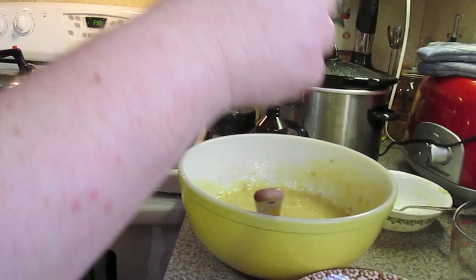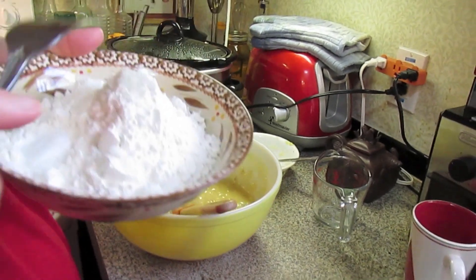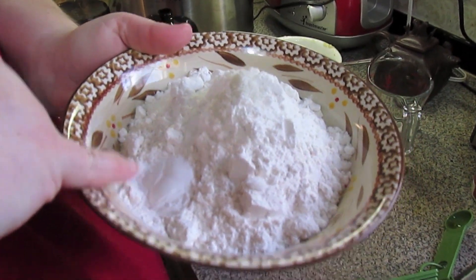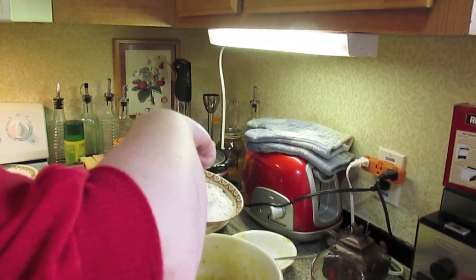And in this bowl I have got one and a half cups of all-purpose flour, a pinch of salt, and a teaspoon of baking soda. I'm just going to mix that together before I dump it into the other bowl.